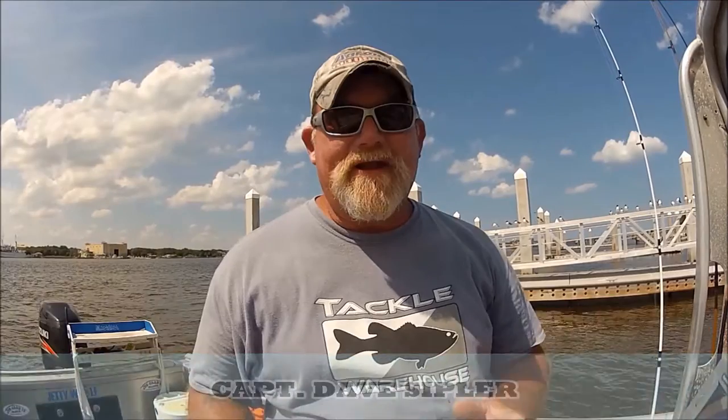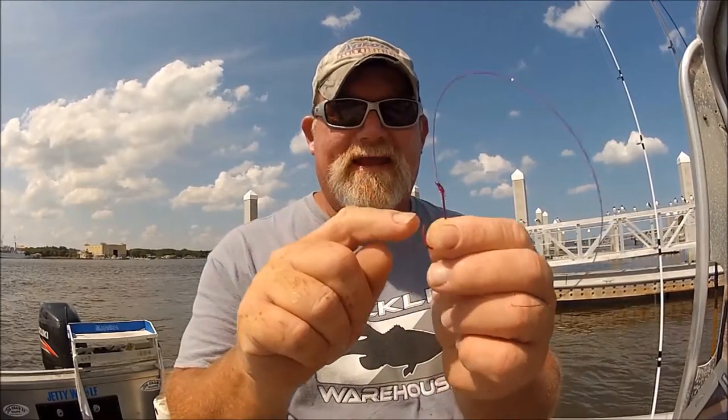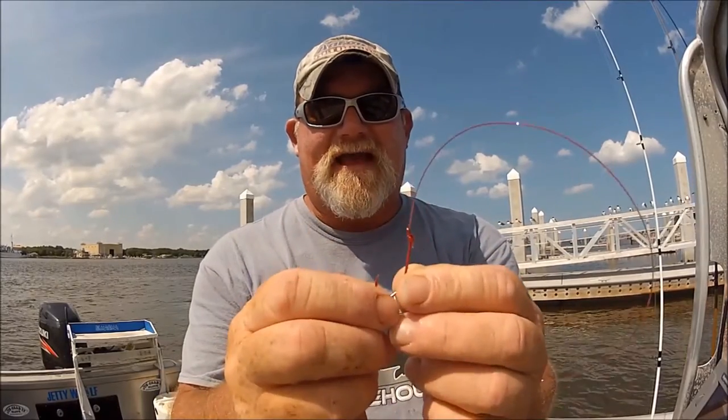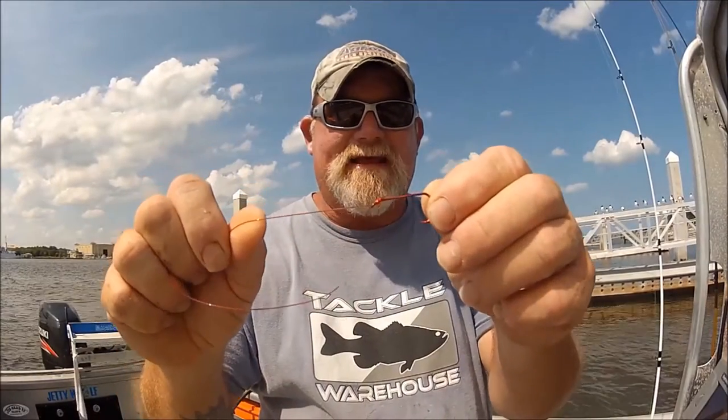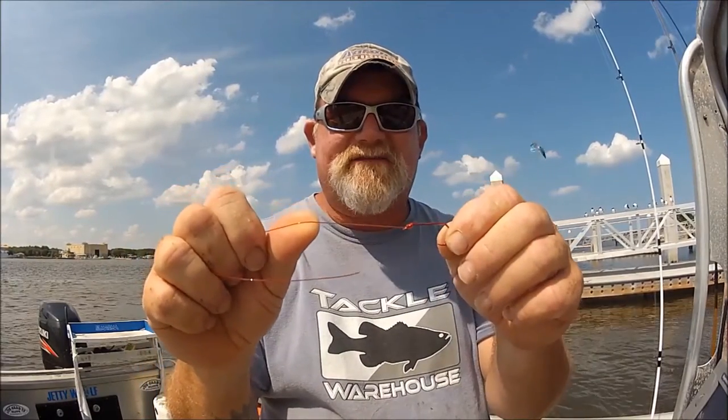Hey folks, I want to share a really good tip. Anybody who's ever bottom fishing and needs to tie a hook to a leader: do one thing — always buy a hook with the turned-in eye, just like that. Then practice making the snell knot. I've been using this for years and years.